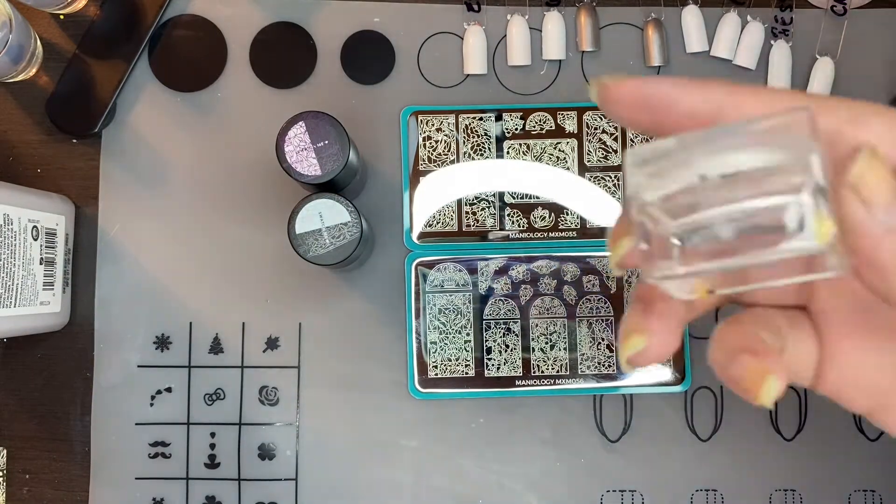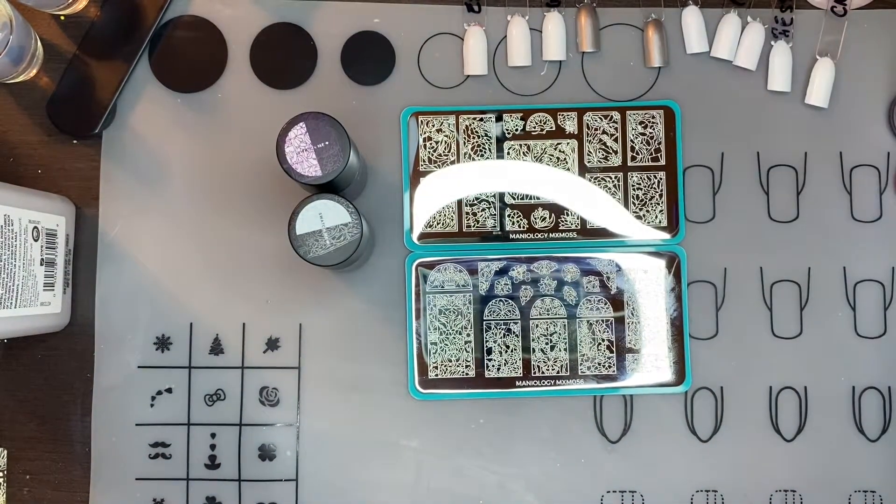And if it's your first box you'll get a stamper and a scraper.